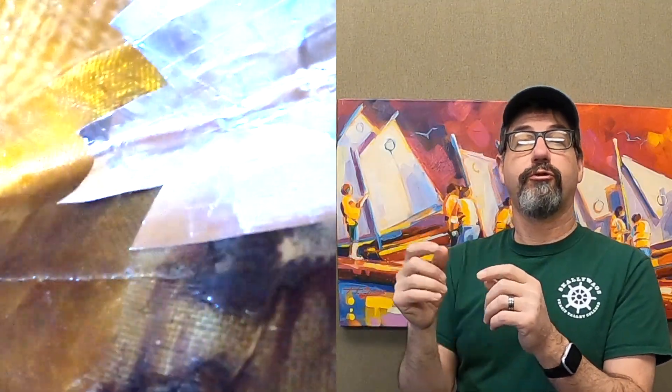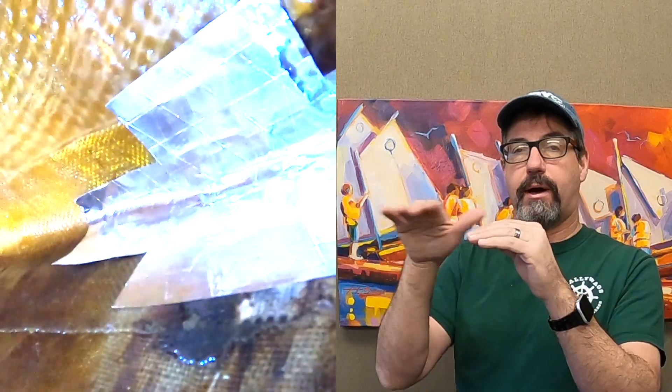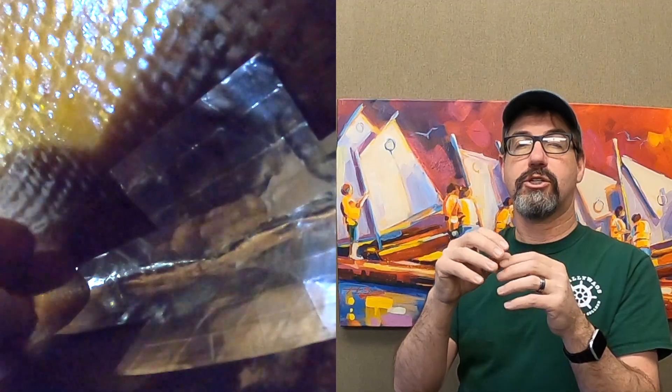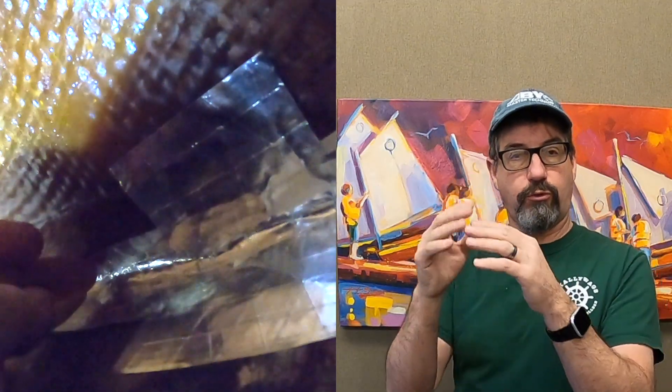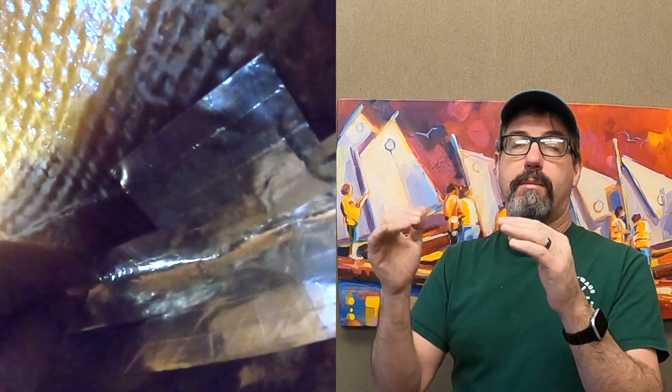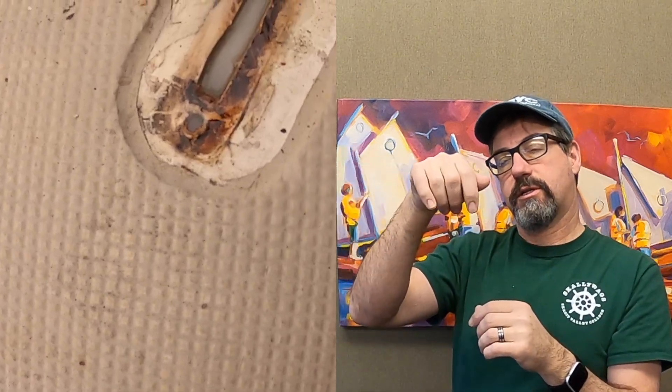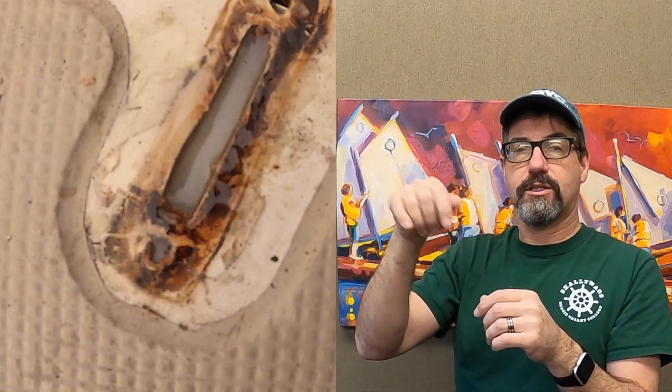But we can't pack thickened epoxy into the slot, so what you do is flood it. We put the tape on the bottom, make sure it's clean and it sticks. We mix the epoxy and cabosil much thinner so it will flood and flow with no air voids. Then we use a syringe or a little ziplock bag with a corner cut off and fill those voids all the way up. Once it cures, same thing — we drill the holes, use a multi-tool to cut the slots, and reinstall the chain plates. Thanks for watching.